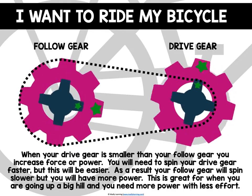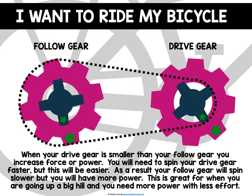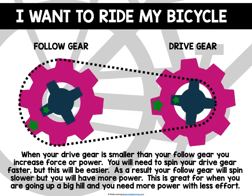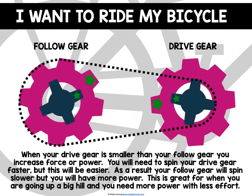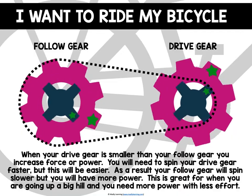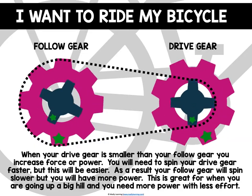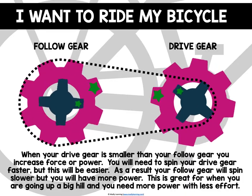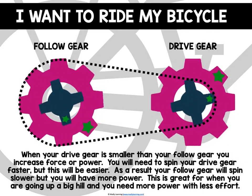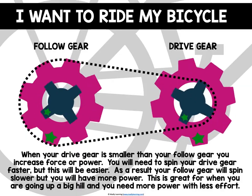Sometimes on your bicycle you might encounter a hill. In that case, what you need is not more speed but more power. Adjusting the gears on your bike will allow you to move up that hill without requiring quite so much energy from your leg muscles. When your drive gear is smaller than your follow gear, you increase the force or power to your back wheel. You will need to spin your drive gear faster and make multiple rotations, but this will be easier. As a result, your follow gear will spin slower, but you will have more power — great for going up a hill because you need more power with less effort.